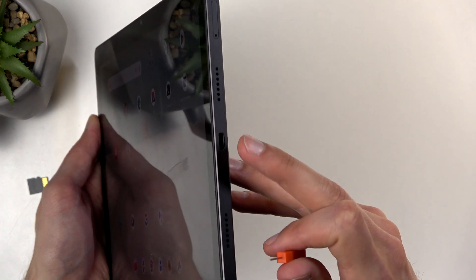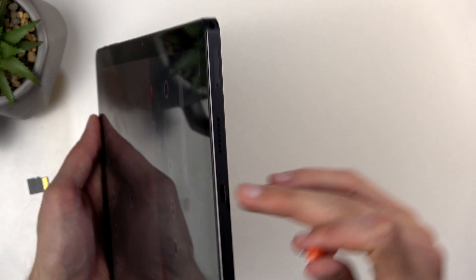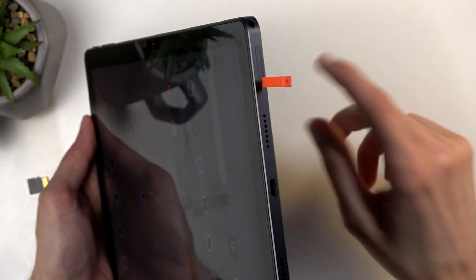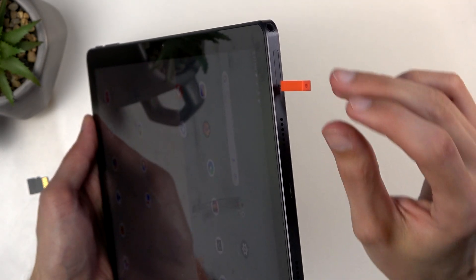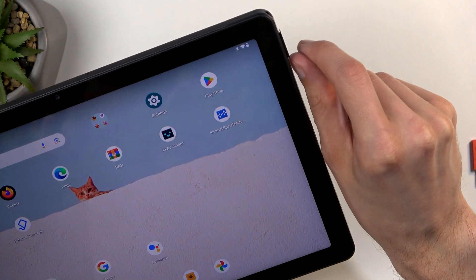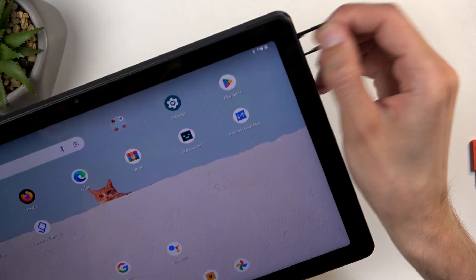Once you've got one of those, you can then pop out the tray which is located at the bottom of the tablet — the same place where you have your charging port, as you can see right here in the corner. Grab that tool, push it in, and you can see that the tray pops out enough for you to now pull it out.